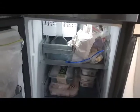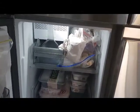The fridge also comes with an auto refill ice tray, as you can see there. Again, making sure it's connected to your internal plumbing.